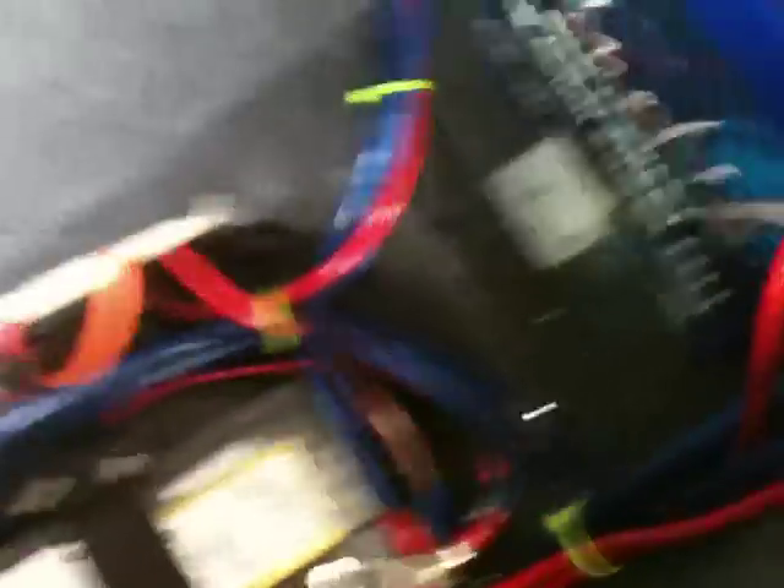First off, let me show you that I made the trunk look a little bit nicer. There's all the runs from the alternator. I put another ground on each battery, so there's three on each battery.